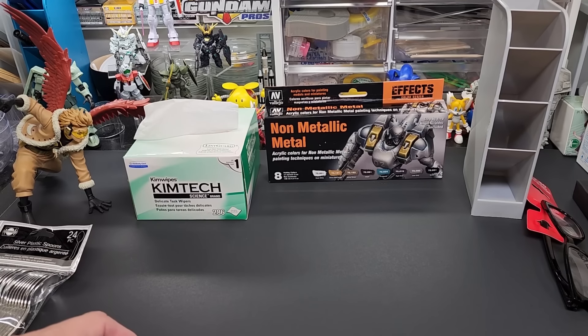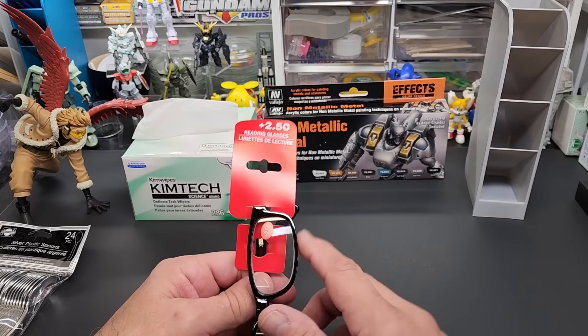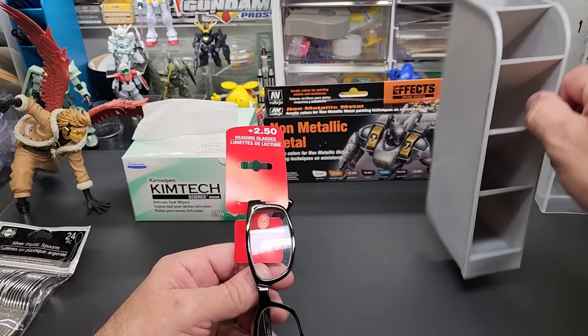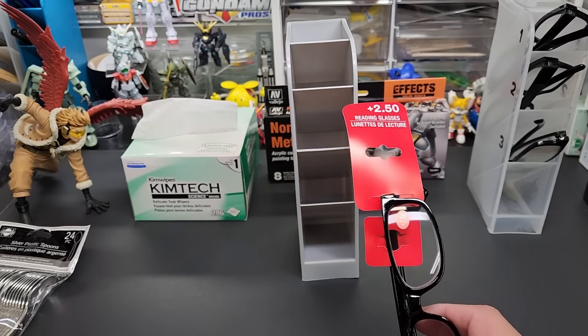I'm going to show you the glasses that I use — that was the reason for starting this video. I also want to show my new paint and a couple other products that just came in. Here we are at the bench with a new black surface. These glasses are from the dollar store — a buck twenty-five at Dollar Tree. This is a pencil holder I use to store them, also a buck twenty-five, and they last a long time.